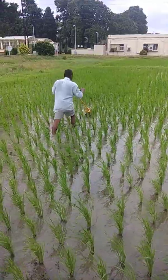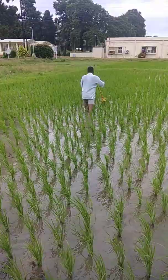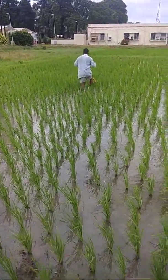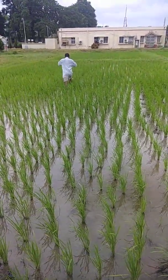Nowadays, rice transplanters are available in the farmer's land at random, and not only that, this is also transplanted manually by hand, so that we are seeing that it can be operated here.